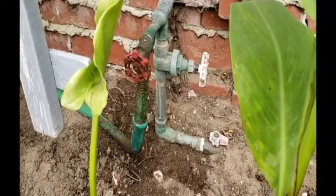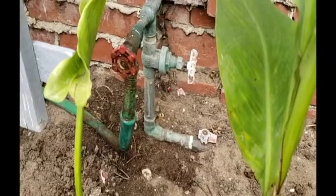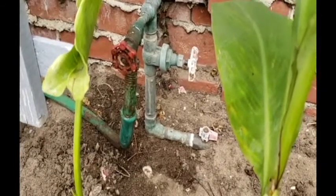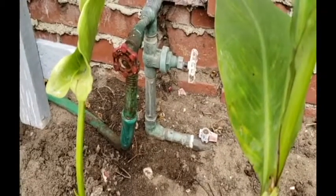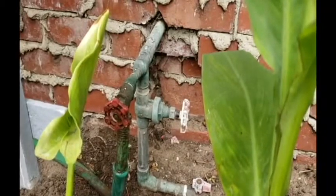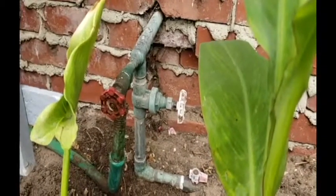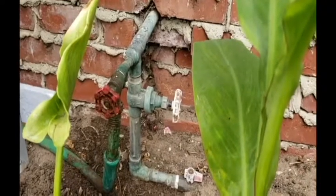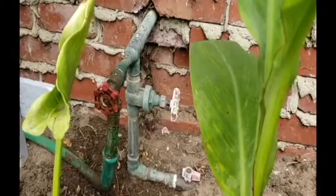Here we've got the water coming into the house from under the ground. You can see it branches off to the right — that's a sprinkler line. It goes up to the main shutoff to the house, takes a 90 going into the house with a hose bib.